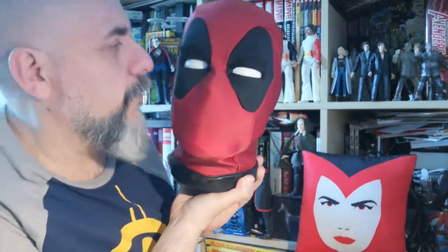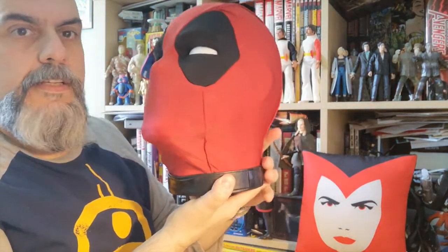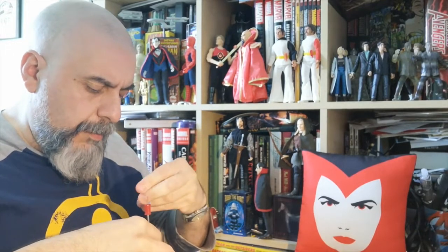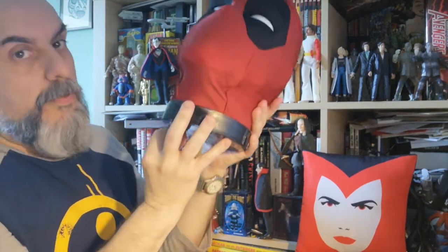And here we go — this is Deadpool, and as you can see it's life-size, though I don't have a very big head so it's not really that big. As you can see, this is fabric and it seems to be moving in the middle. Of course we need to put some batteries in. I've planned ahead this time — I've even prepared the batteries.